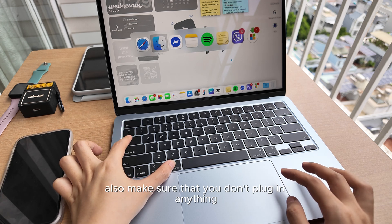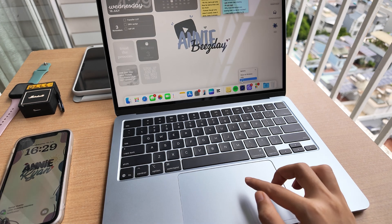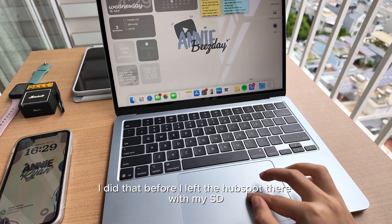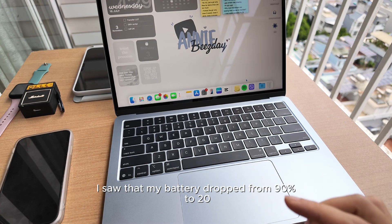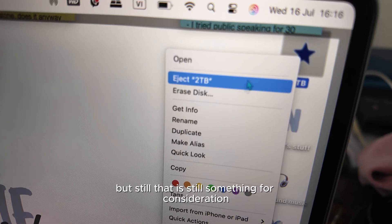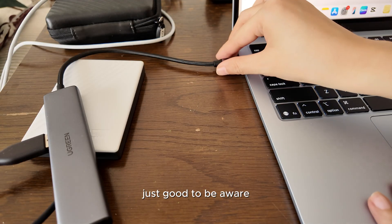Also, make sure that you don't have anything plugged in — a hub, USB, SD card, anything at all. I did that before. I left the hub there with my SD card, then closed the lid. And when I came back, I saw that my battery dropped from 90% to 20% in just 3 to 4 hours. I don't know how it happened, but still, this is something to be aware of.